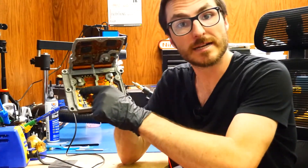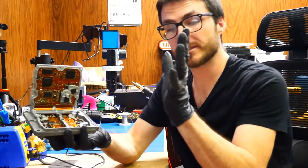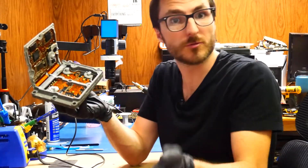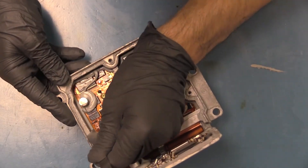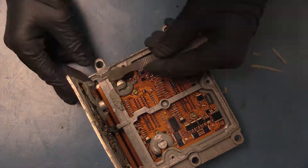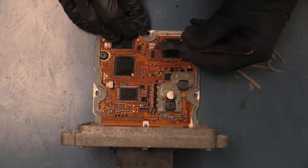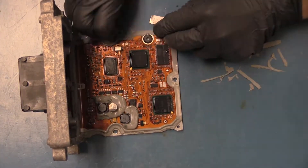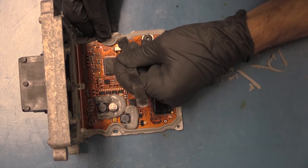We have replaced our gate driver IC and reflowed both of our processor BGA chips. Now we're going to close it back up. To do that we need to clear out some of the original gasket to make room for our new replacement gasket. We don't need to do a perfect job — just remove the bulk of it — but be careful not to damage the circuit board. The gasket is covering a couple of components in some spots, so be extra careful there.